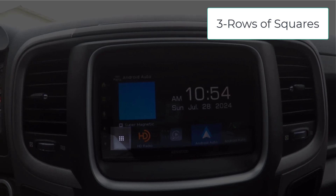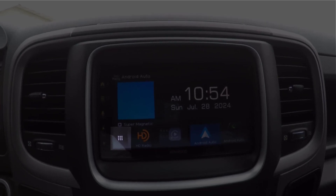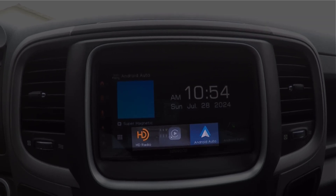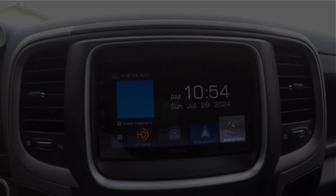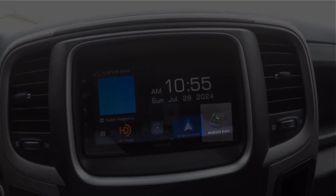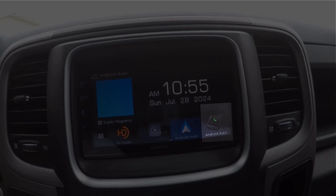The three rows of squares displays the source option selection screen, letting you choose between different sources or options. The shortcut playback source icons quickly access playback sources, streamlining your interaction with the unit. The hands-free screen displays when a Bluetooth phone is connected, showing the hands-free controls to make it easier to manage calls. When connected via Apple CarPlay or Android Auto, these operation keys work as a phone provided in Apple CarPlay or Android Auto.